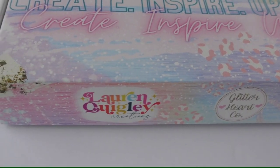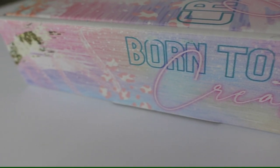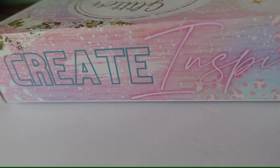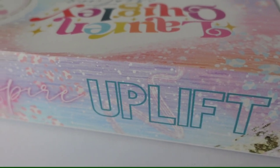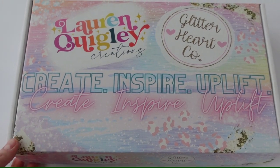Hey beautiful babes and welcome back to my channel. I am so excited to be doing this unboxing here with you. I put a lot of time and thought into all of the contents of this curated box, and I'm just so thankful that it sold out. I'm so excited to see what you all create with the contents of this beautiful box.